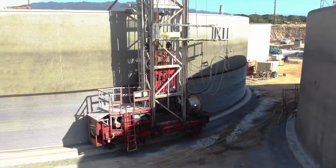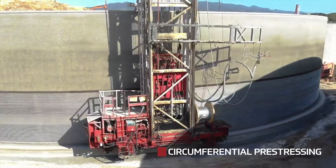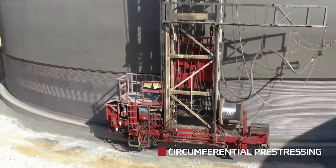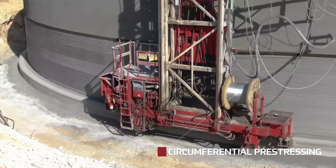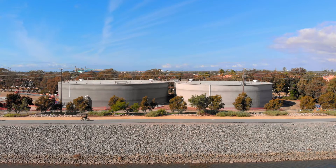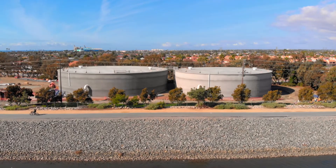For circumferential pre-stressing, we use galvanized strand that is tensioned — pulled as it is actually placed on the tank wall. This places the concrete into compression. Placing the tank in biaxial compression increases longevity and durability of the structure, even in a high-seismic area.